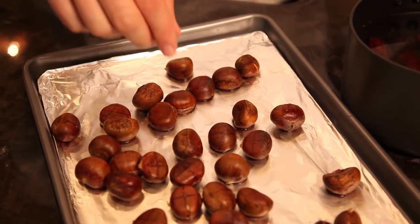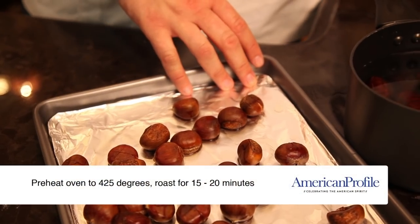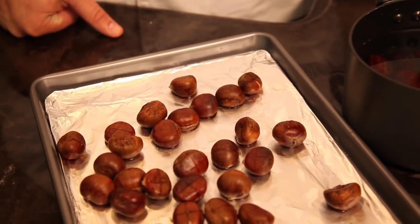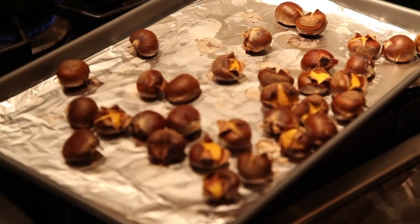The first way to cook chestnuts is to roast them right in the oven. I've preheated the oven to 425 degrees, lined a sheet tray with aluminum foil to make cleanup easy, and now we'll roast them for about 15 or 20 minutes, depending on the size, until they're lightly browned.